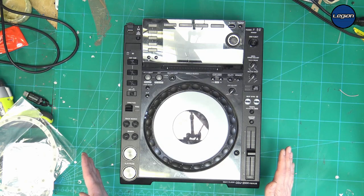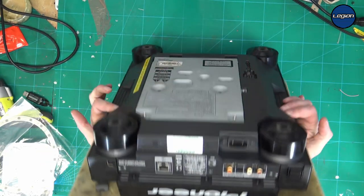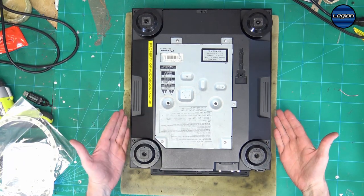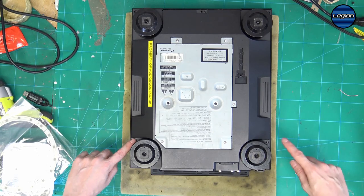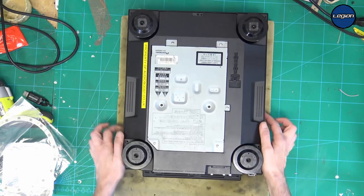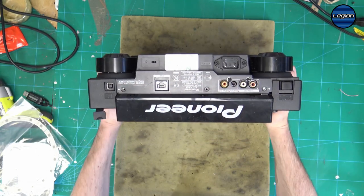Before disconnecting anything, pull the power out and give it time to discharge. Then I'm going to put my foam on the top to protect the jog wheel from pressure. We have one, two, three, four, five screws on the top and then one, two, three screws on the back.